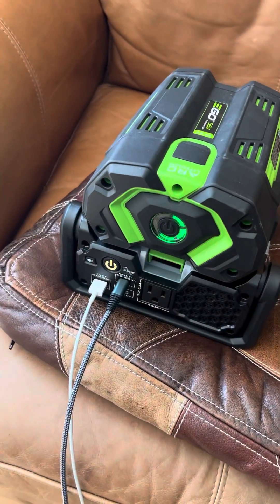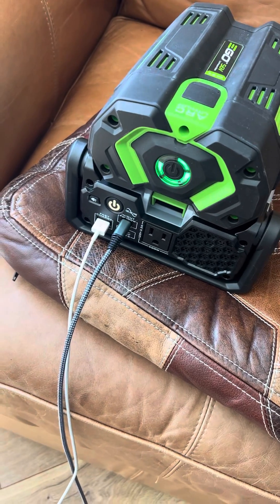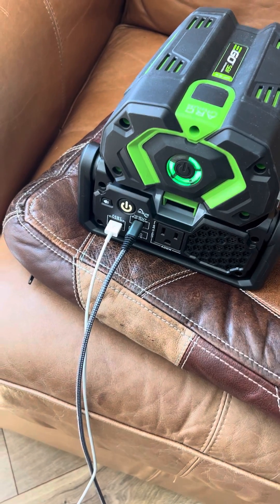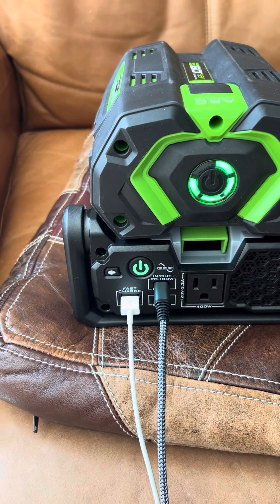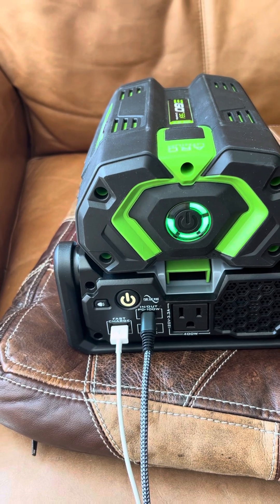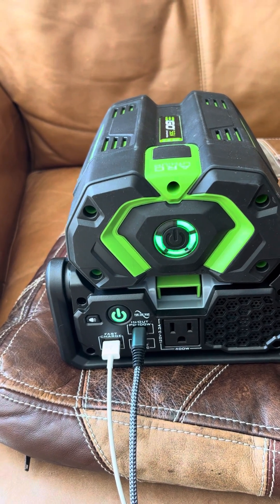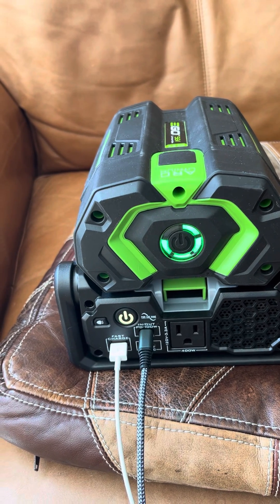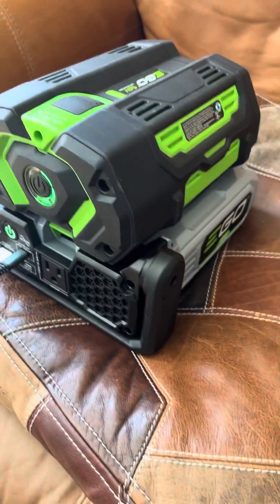I'm going to plug it into the phone we're using right now, and now it will be doing pass-through charging. See, it turned green and yellow — so it's pulling energy in and it's also charging my phone at the same time. Pass-through charging makes it really nice on this Nexus 400 inverter.